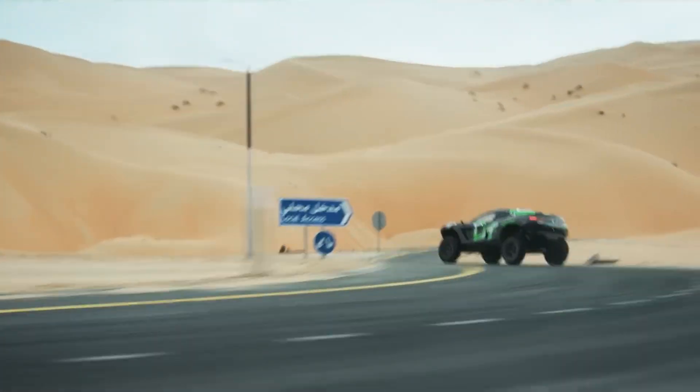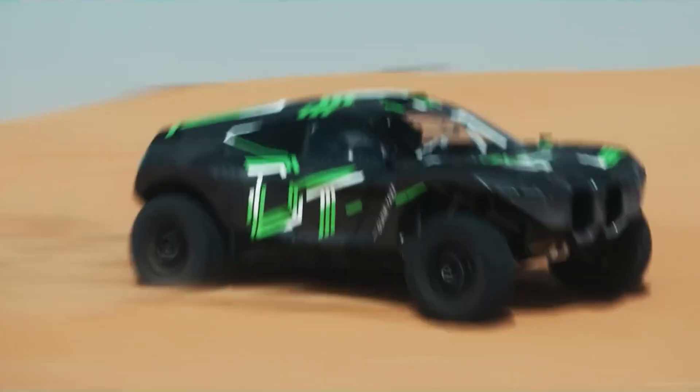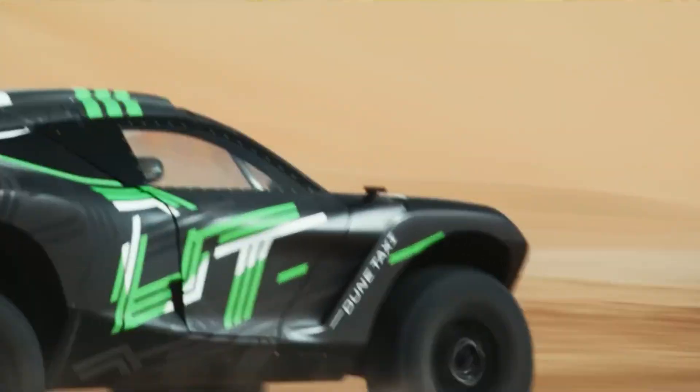Without this, the vehicle would just bounce and lose grip. This extreme suspension lets it flow over sand like water, absorbing huge impacts that would destroy a normal vehicle.